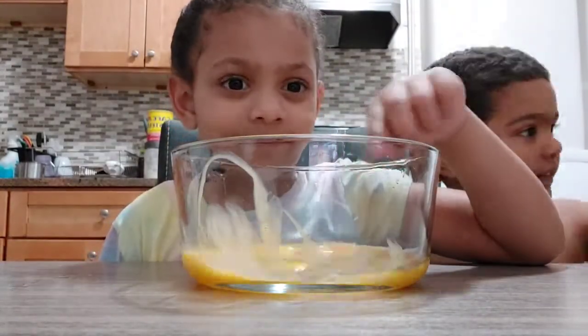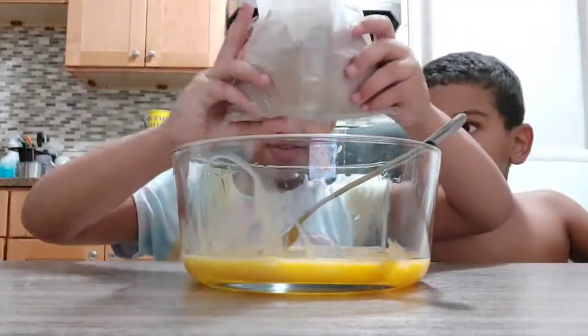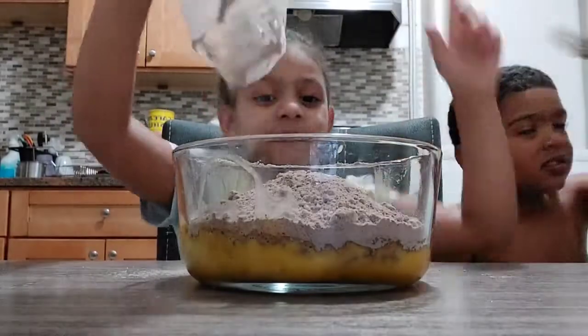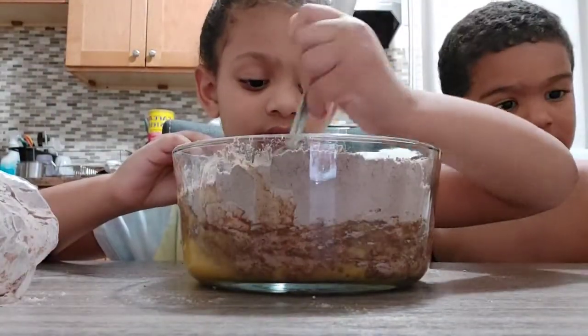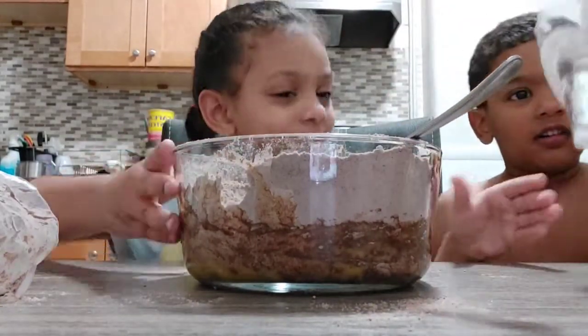There's some water. There you go. There's sugar — I'll put the sugar down. Pour it.